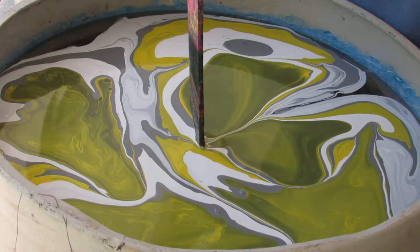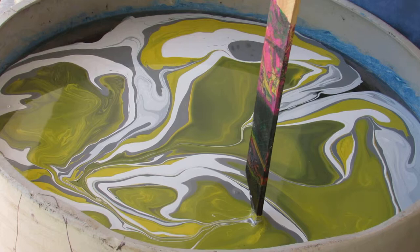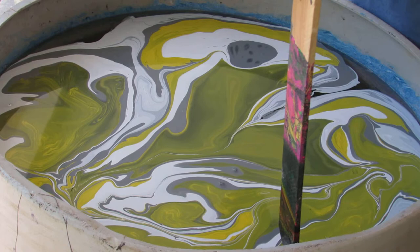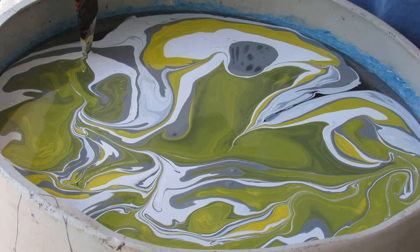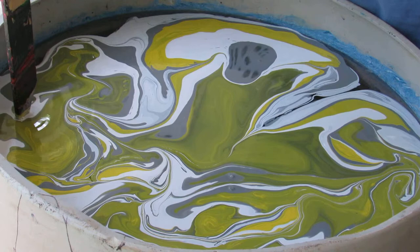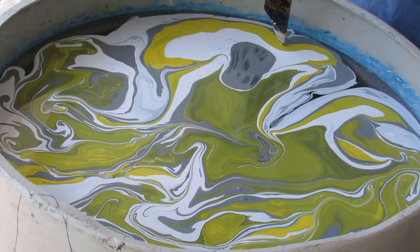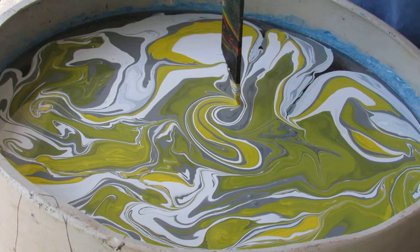Slowly pull it in. I'm not going to do a whole lot of movement. I want to get the paint bands as wide and as defined as I can. So I'll just pull this in, pull it across, and get some patterns going.